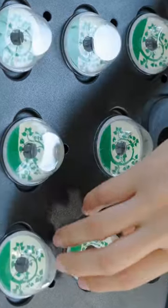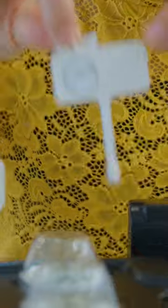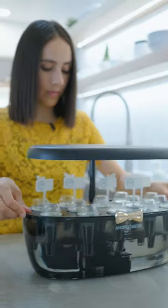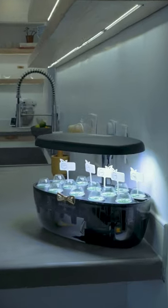It was super easy to set up — it took minutes. The pump is on right now and it's super quiet. The lights may look a little bright on camera, but these LED lights are perfect for plants. If you're interested in one, I'll make sure to leave a code in the description.